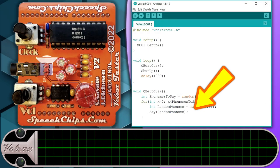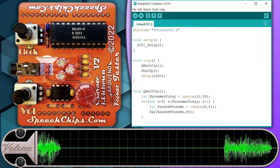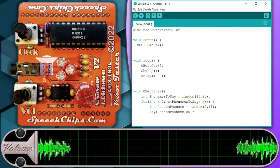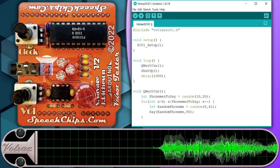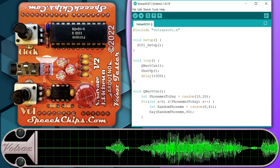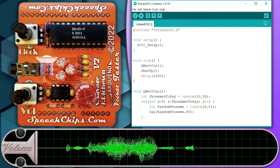We can duplicate this in our code by simply adding the desired duration to the say command. Now that is starting to sound more like Q-Bert.